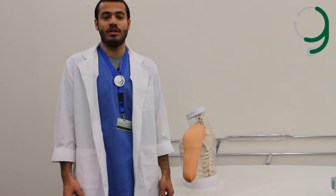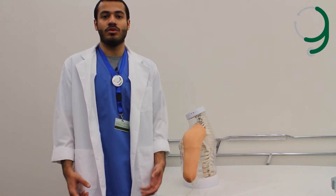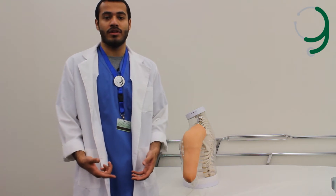This video tutorial is to show you how to use the intramuscular and subcutaneous injections and to illustrate the techniques used with both methods.